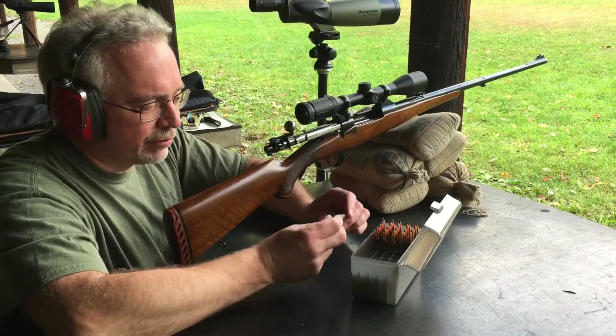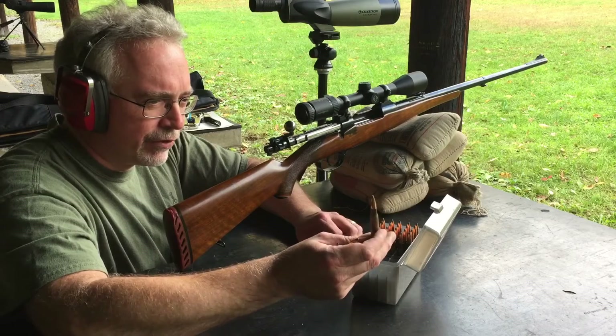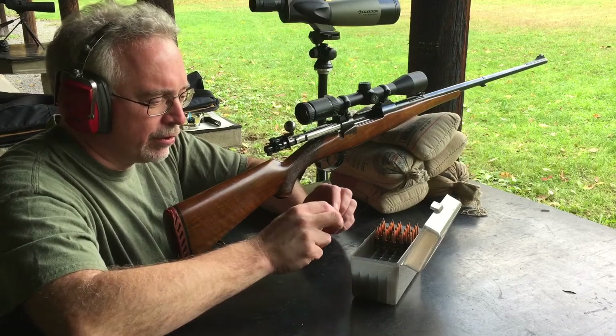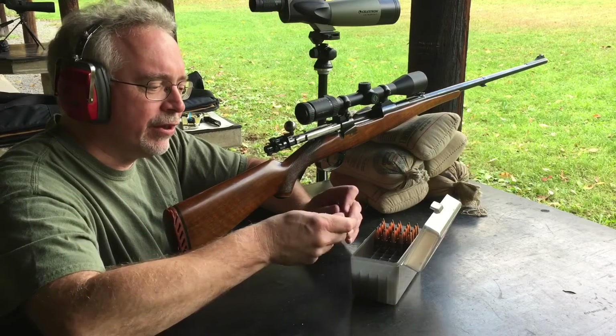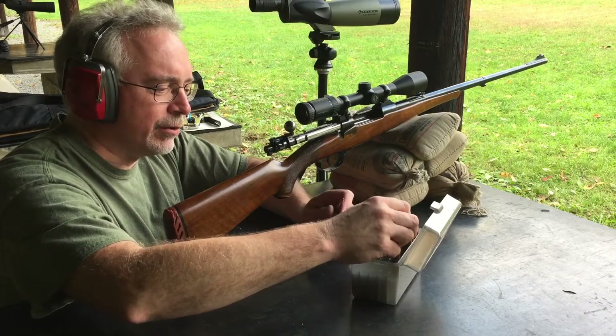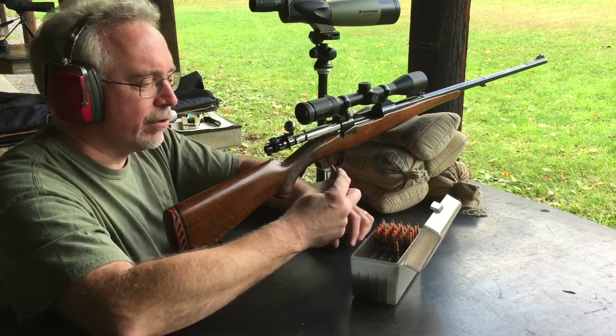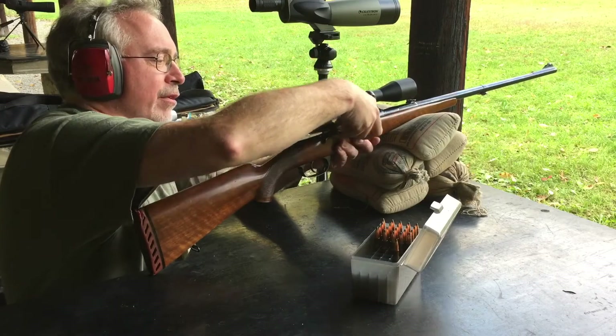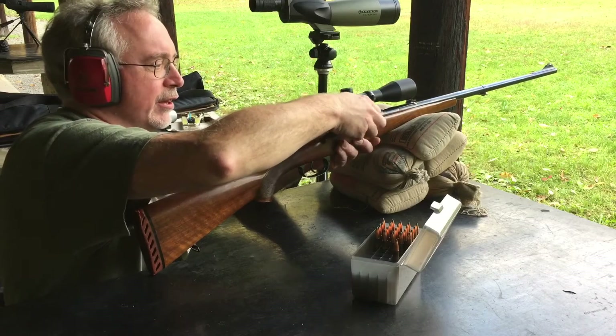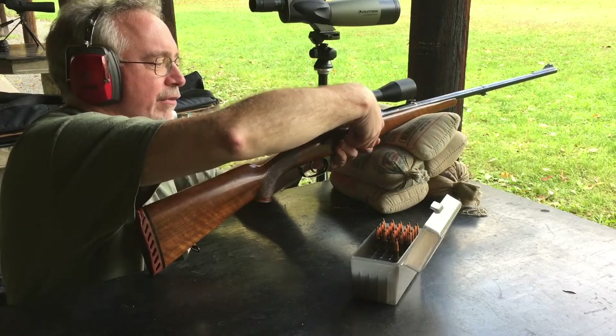I have some Lake City brass here reloaded with Sierra 150 grain tips using IMR 4064 powder, which I use for a lot of my other metric calibers. It's just a nice overall do-it-all kind of powder for a mid-range cartridge like a .30-06, an 8x57, or a 7x57.